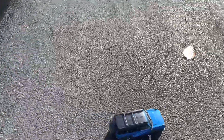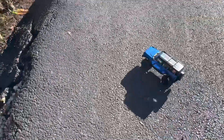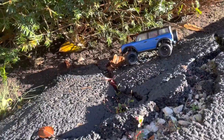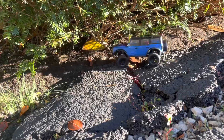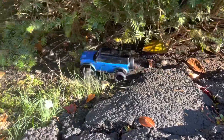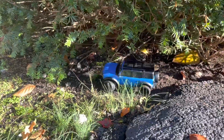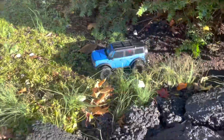Man, this thing crawls really well! It got stuck in the mud — this thing is really going around. Oh my god!